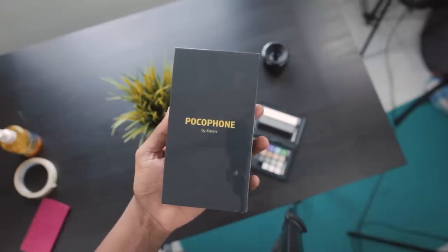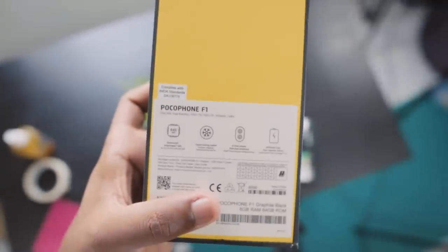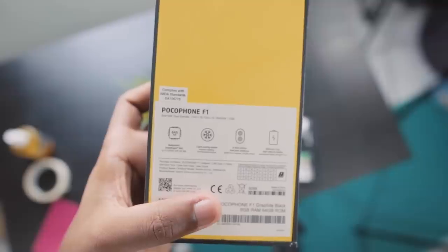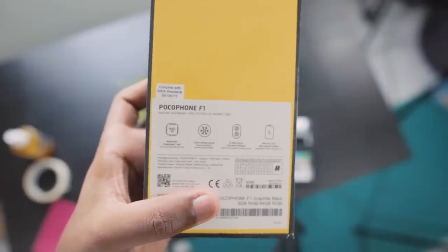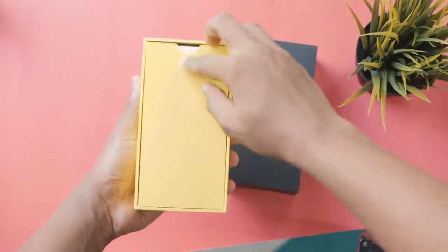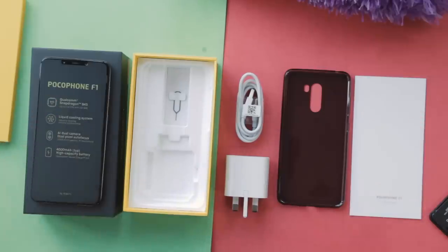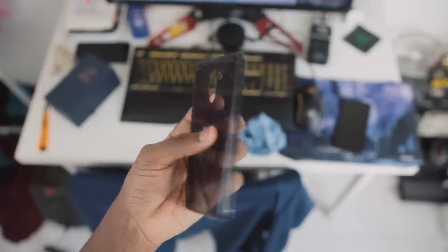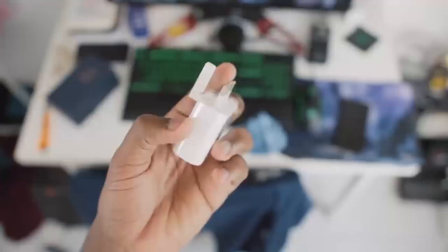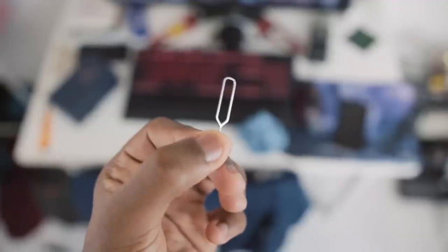The phone comes in a black box with only 'Pocophone F1 by Xiaomi' on the front. Going onto the back, I find the yellow theme and a quick overview of the specifications. Opening up the box, there are a few things inside: a black TPU case I'm probably never going to use, a USB Type-C cable, a fast charger which supports Quick Charge 3.0, and the SIM tray removal tool.